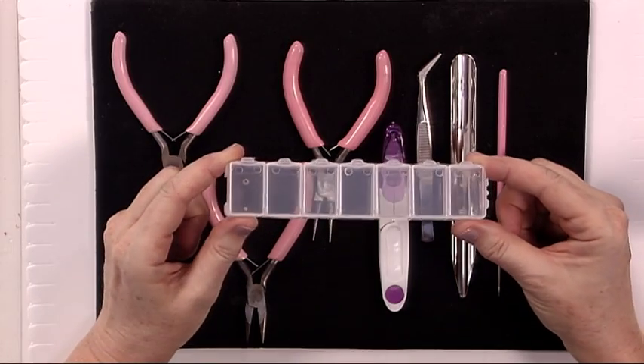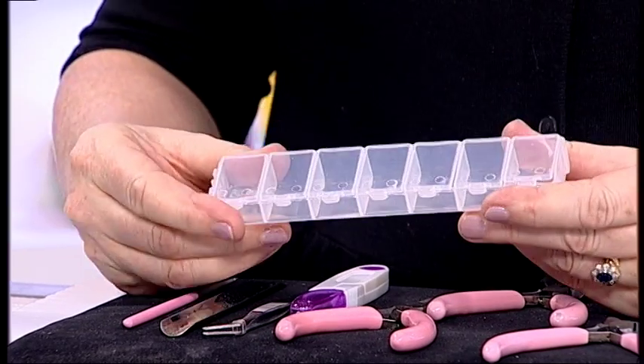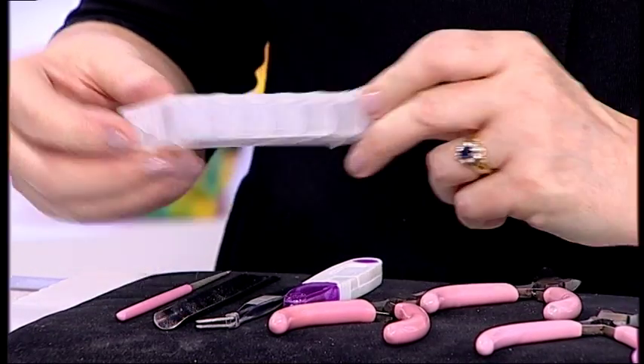We're going to start off with something that's really useful when you go to your craft clubs. This is a storage kit — a little storage box with clickable openings that you can keep all your crimp beads, your findings, and I'll be talking you through those later.